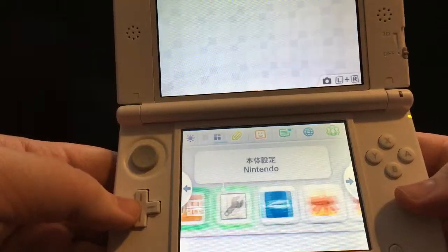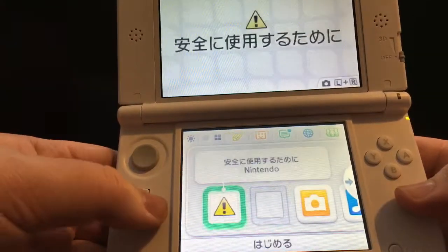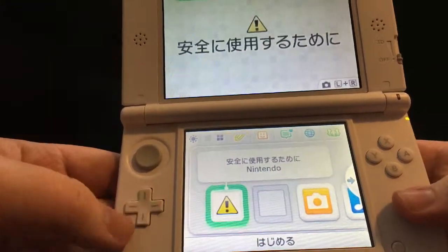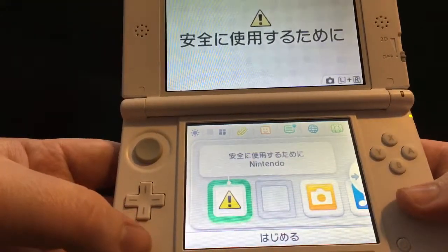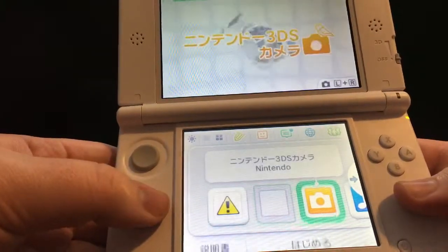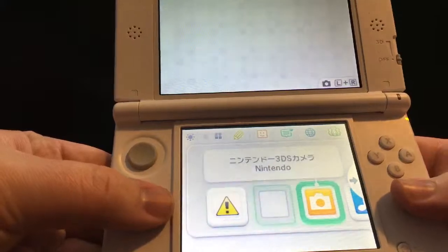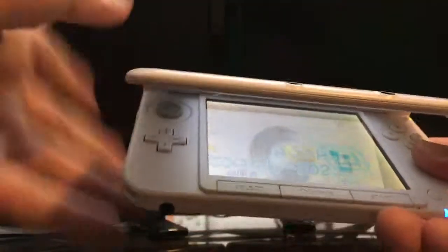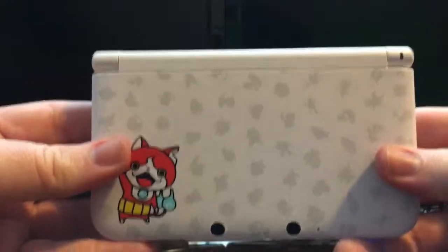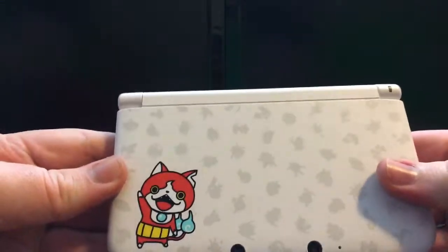So you do have to understand Japanese somewhat. I know just enough to navigate around the menus. I have a lot of DSs in other languages — I have a European DS, I have two American DSs, and this is my second Japanese DS. Everything looks pretty standard. I don't see anything revolutionary inside. So really, you're paying to get this really cool skin DS, and in my opinion it's totally worth it. Let me know what you guys think down in the comments below.